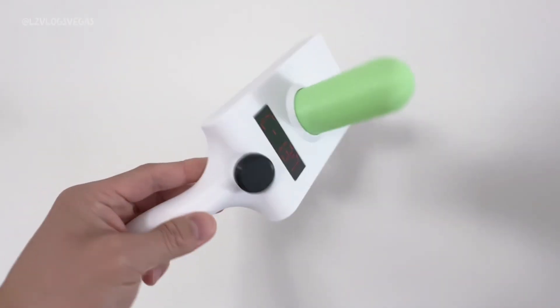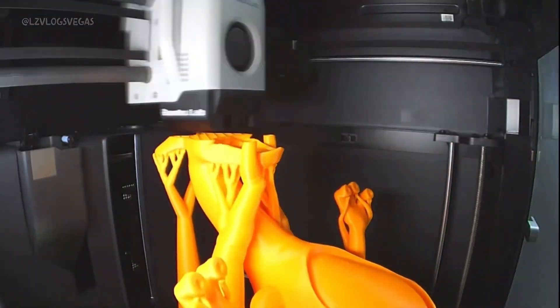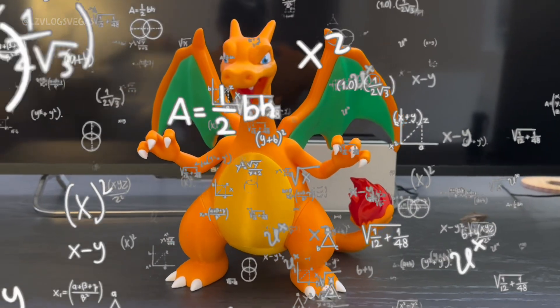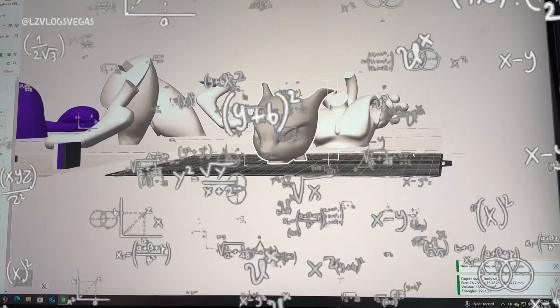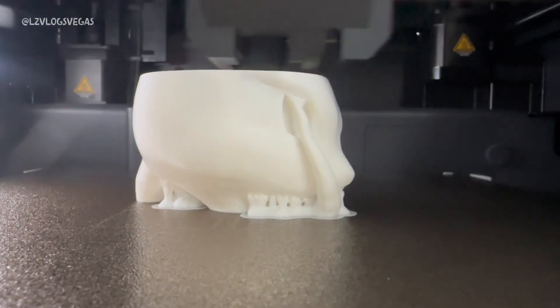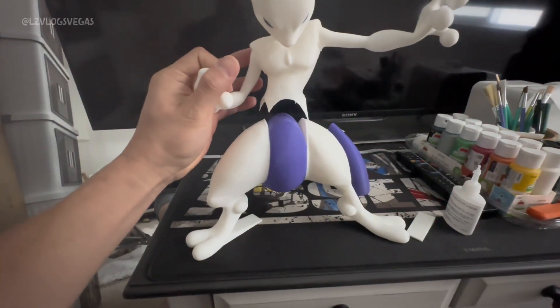3D printing has never been more accessible and easy to learn than it is right now. I know 3D printing can seem like a very complicated hobby on the surface, but that's where the BambooLab P1S shines. One of the best things about this machine is how easy it is to set up and start printing right out of the box.